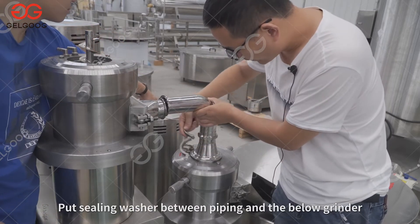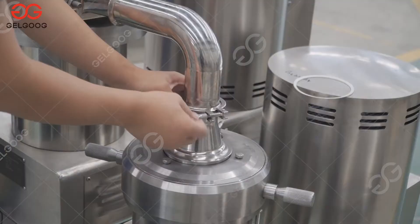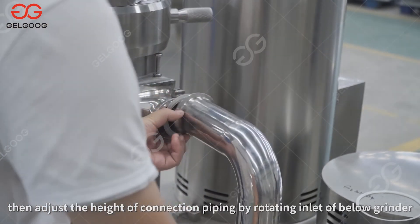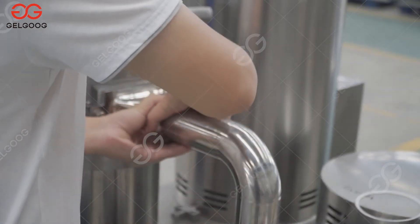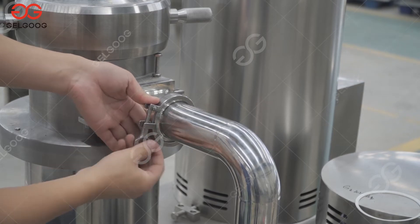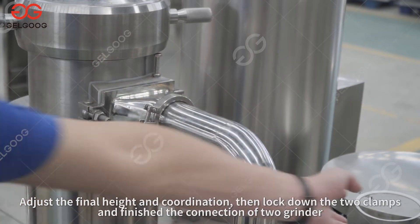Put a sealing washer between the piping and the below grinder, then put on the clamp and tighten. Put a sealing washer between the piping and the overhead grinder. Then adjust the height of the connection piping by rotating the inlet of the below grinder. Adjust correctly and put on the clamp. Adjust the final height and coordination, then lock down the two clamps and finish the connection of the two grinders.